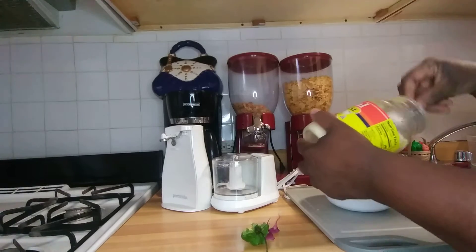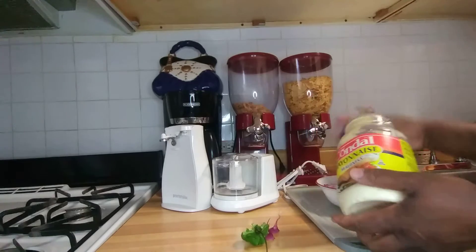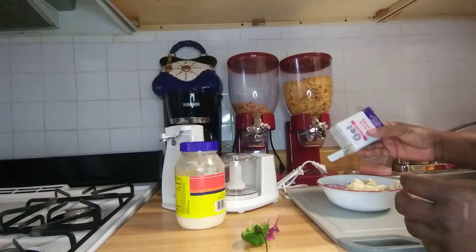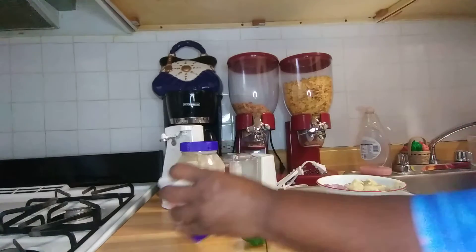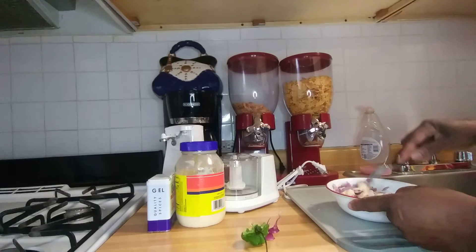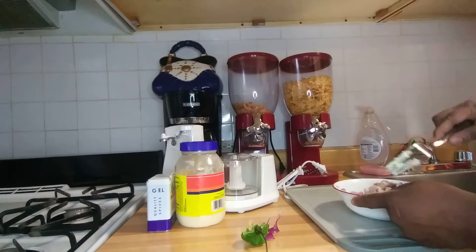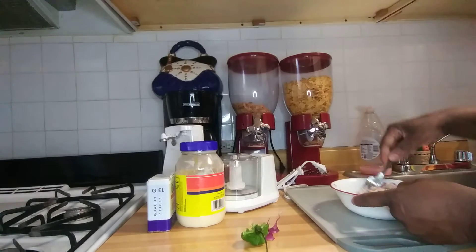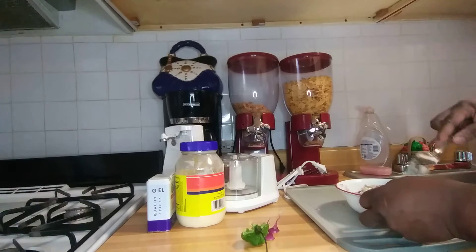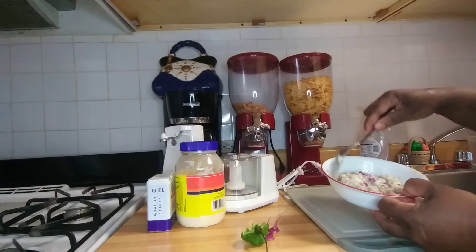I'm going to put a little mayonnaise and a little black pepper. Remember, you've got to wash your hands when you go in the kitchen — you can't be in the kitchen with your dirty hands. So this is my sardine, and I'm gonna eat it with some crackers.